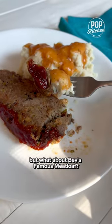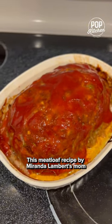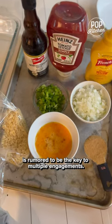You've heard about Ina Garten's engagement chicken, but what about Bev's famous meatloaf? This meatloaf recipe by Miranda Lambert's mom is rumored to be the key to multiple engagements.